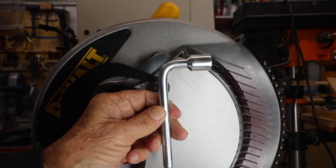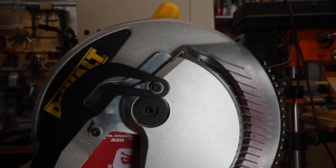Make sure it is unplugged. Find the tool that came with your miter saw.